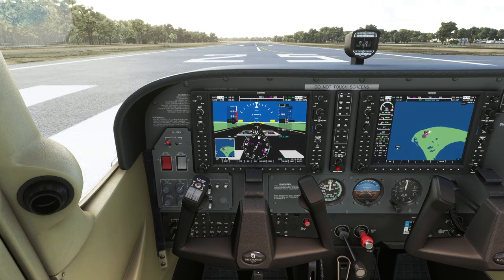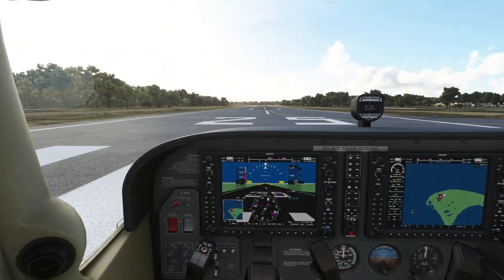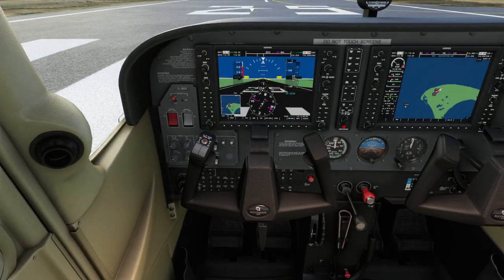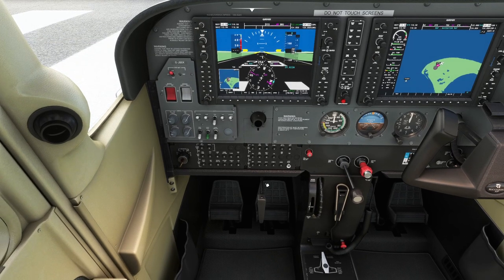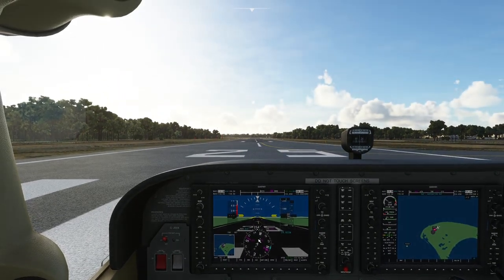The weather is pre-programmed to a few clouds so we've got a nice calm day. Let's get in the air. We've got the parking brake on — this is pulled out — so we'll release that and the pedals are now usable.